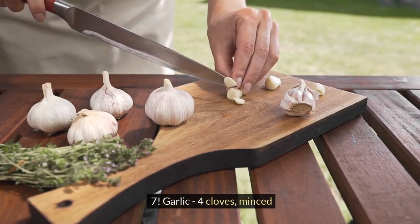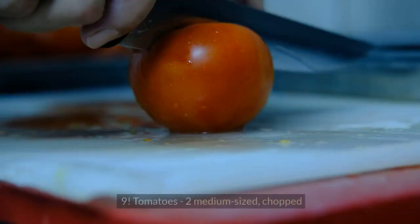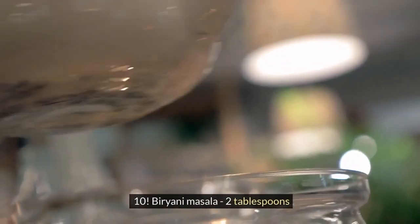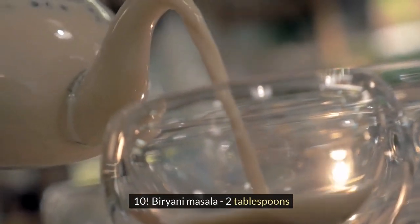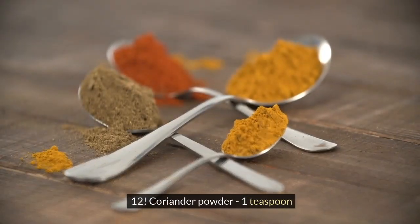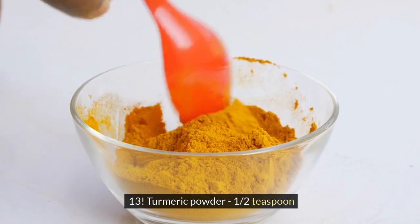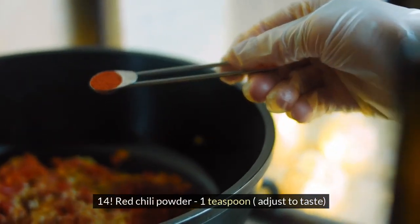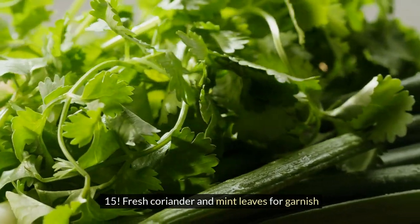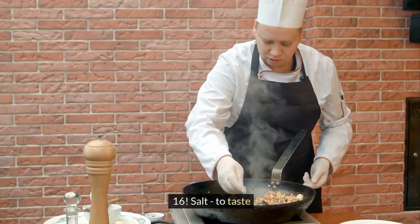7. Garlic, 4 cloves, minced. 8. Ginger, 1 tablespoon, grated. 9. Tomatoes, 2 medium-sized, chopped. 10. Biryani masala, 2 tablespoons. 11. Cumin seeds, 1 tsp. 12. Coriander powder, 1 tsp. 13. Turmeric powder, 1 tsp. 14. Red chili powder, 1 tsp, adjust to taste. 15. Fresh coriander and mint leaves for garnish. 16. Salt to taste.